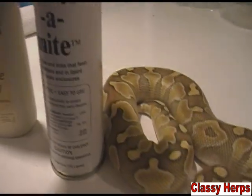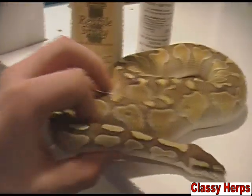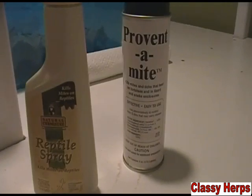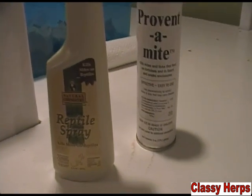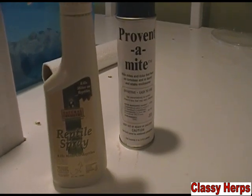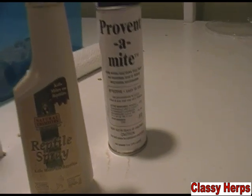Another thing to mention with Prevent-a-Mite: don't take everything out of the cage before you spray it, because then you're removing all the bugs and it doesn't really do much. You need to spray it in with everything present to kill all of them. Remember, mites lay their eggs in the substrate — that's what you need to kill. You can't easily kill the mites directly, but you need to stop the cycle.